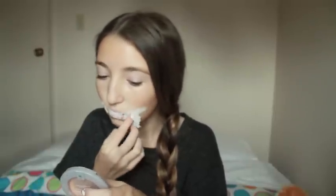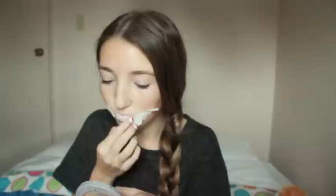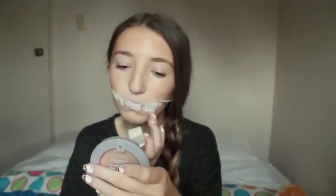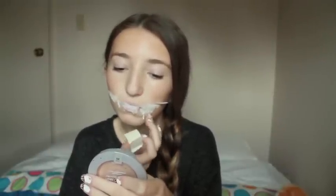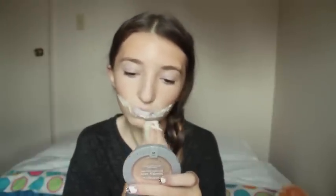Then obviously I'm doing the same on the other side, so I'm just applying liquid latex in the shape I need it to be in. And then I am applying the tissue paper just like I did on the other side, trying to make it as even as possible. But my smile was kind of uneven, which I liked, because I think if somebody were to slit your mouth like this, they wouldn't really care if it looked even.